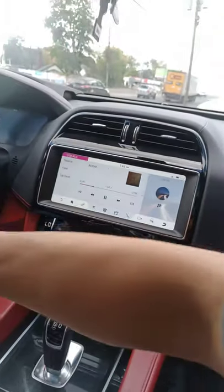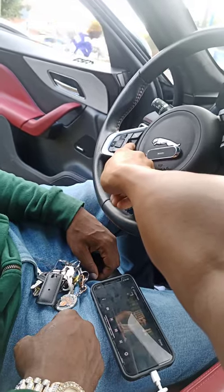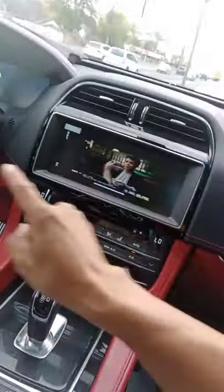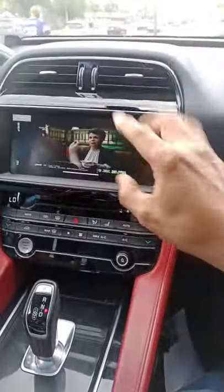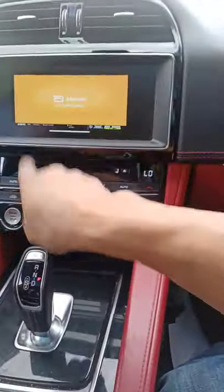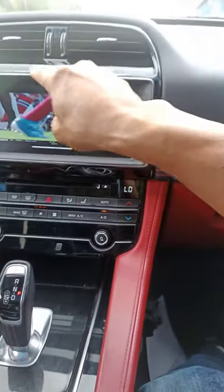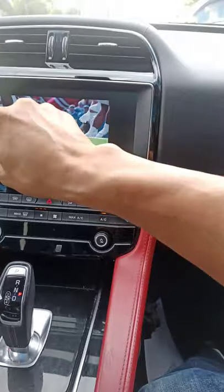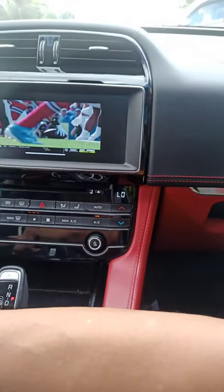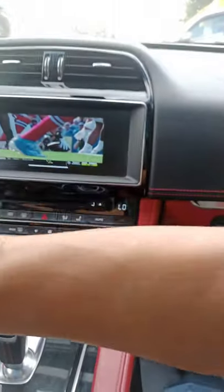If you want to do video from the cell phone, you push the talk button for a few seconds. It switches the radio screen over to the cell phone's mirror image. Before you do this, you need to hook up your source as a USB AUX so audio goes through the radio.